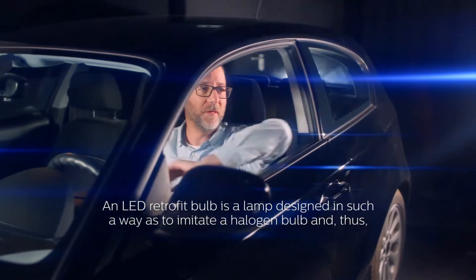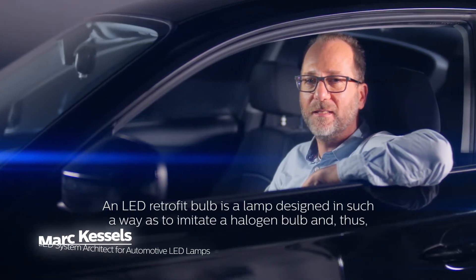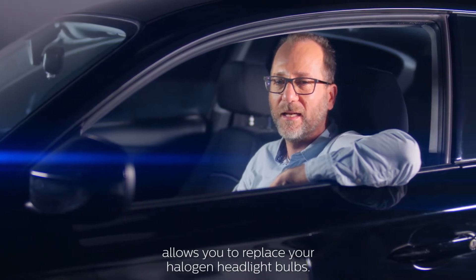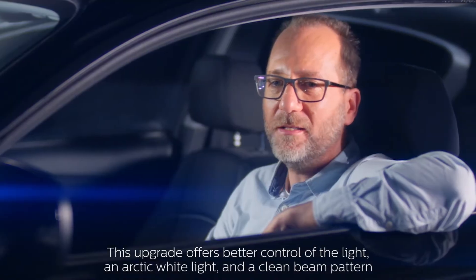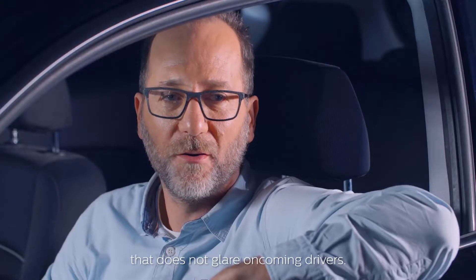An LED retrofit bulb is a lamp designed in such a way as to imitate a halogen bulb and thus allows you to replace your halogen headlight bulbs. This upgrade offers better control of the light, an arctic white light and a clean beam pattern that does not glare on common drivers.